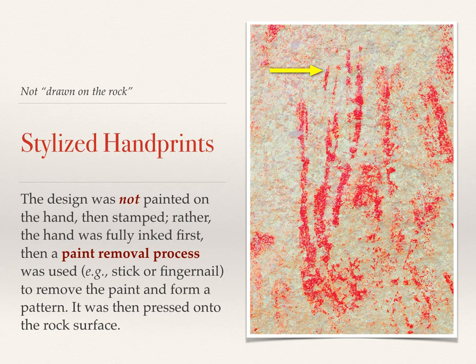If you look at the yellow arrow, you can see that the white space between the adjacent red lines is rather consistent. Also, those two red lines — the one closest to the arrow tip in particular — is rather tapered. That suggests a pigment removal technique was employed. Whether pigment removal was the only technique used or not, I don't have any idea. But after looking at many examples of stylized handprints throughout the county and the southwestern United States, I tend to believe the removal process was more commonly used.